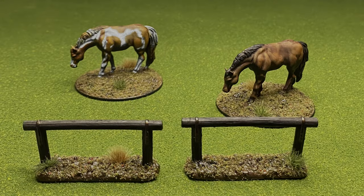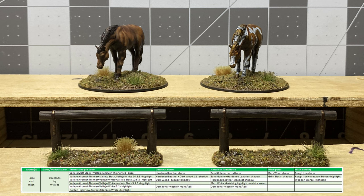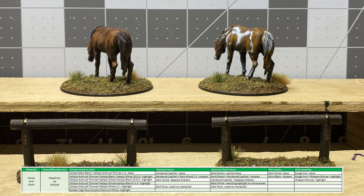This is the final result. For lessons learned, I should have varnished the horses before adding dark tone wash. You can see it more on the paint horse, especially its tail, where the sand golem reactivated and bled into the white. I have a few miniatures that this occurred with and I plan on going back one day and fixing them all at the same time — maybe I'll make a video out of it.